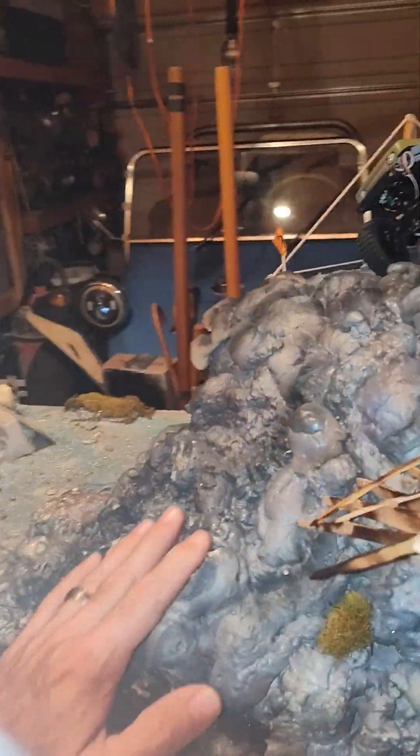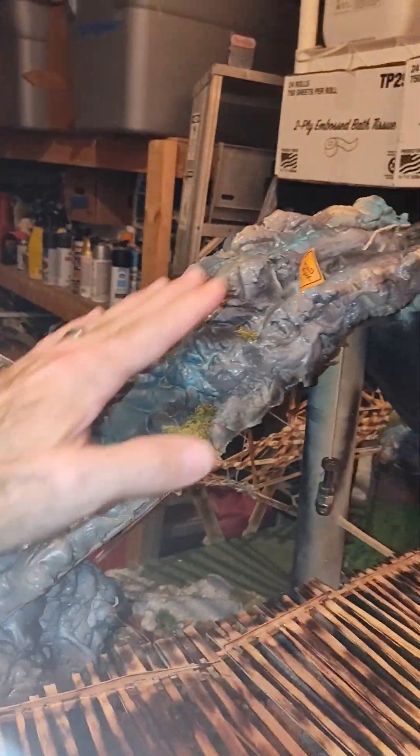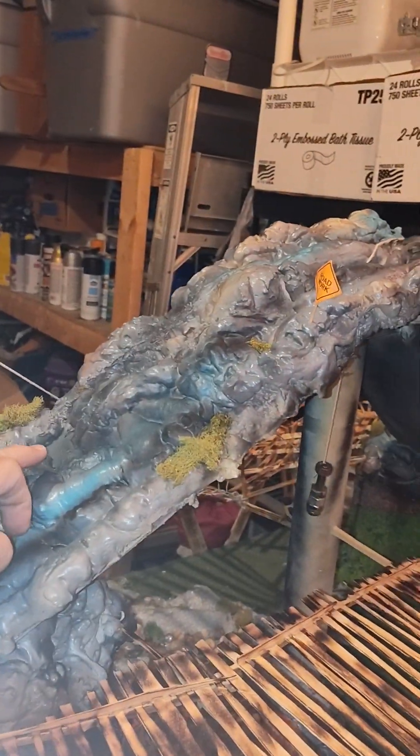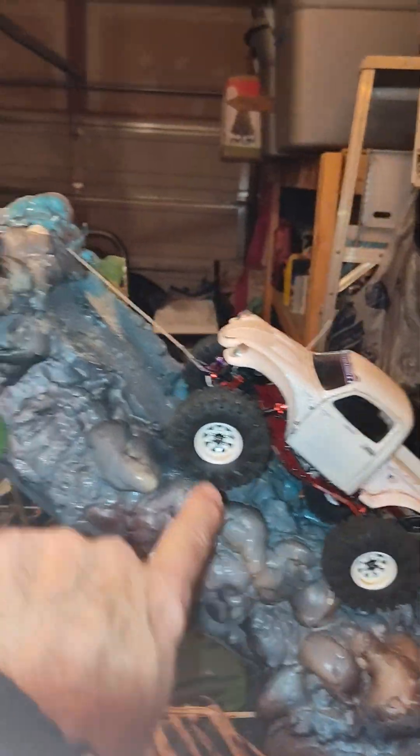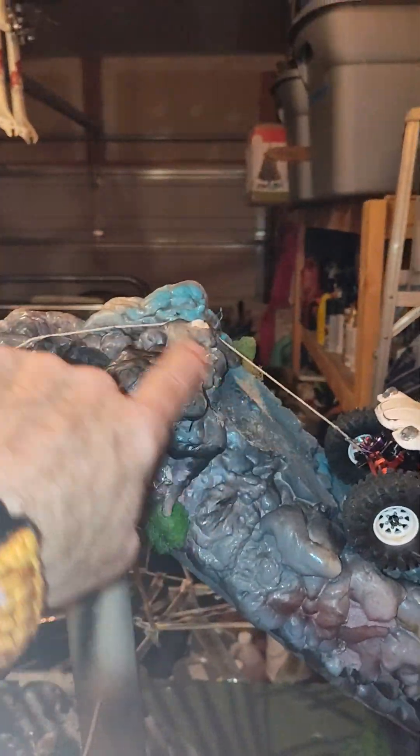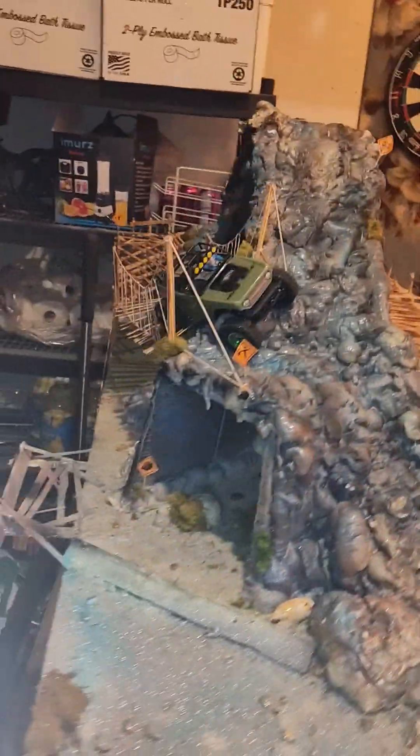That's pretty much it. The angles are pretty steep. This first angle is 40 degrees right here, and then it goes up to between 40 and 50 degrees because of these dips. The back side is 45 degrees up to a point and then 60 degrees right up at the top. So it's quite a challenge. Thanks for watching.